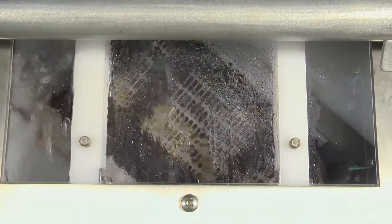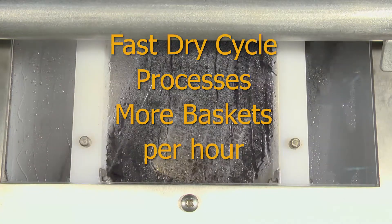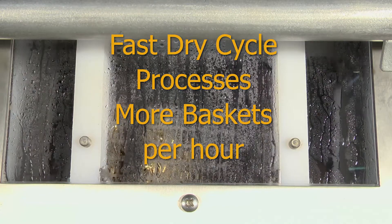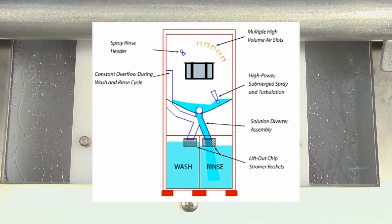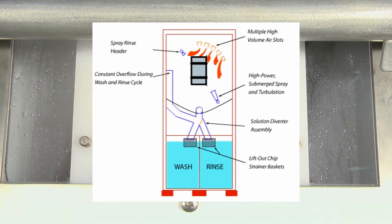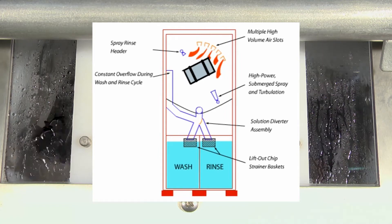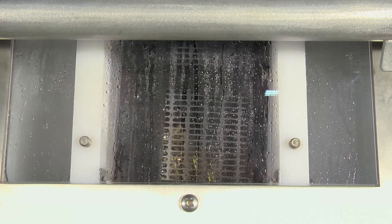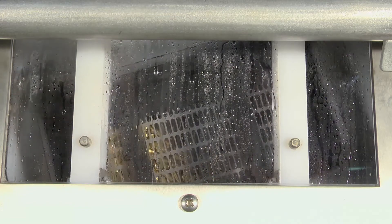The LeanClean 360 has the fastest and most energy efficient drying cycle, allowing more baskets to be processed per hour than any other cellular cleaning system. A 1500 CFM recirculating hot air convection dryer directs heated air at high velocity through multiple high volume slots aimed at the rotating basket. This system recirculates the air rather than discharging it into the plant atmosphere, and recirculates five times more air than other designs.